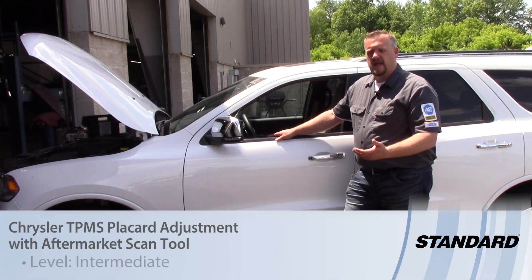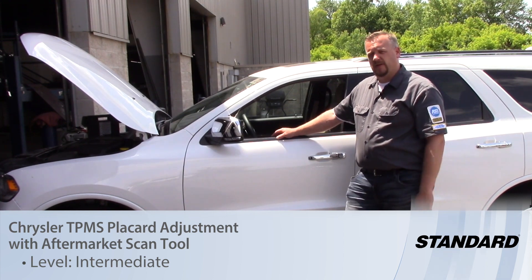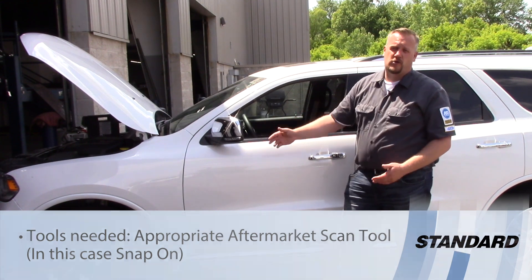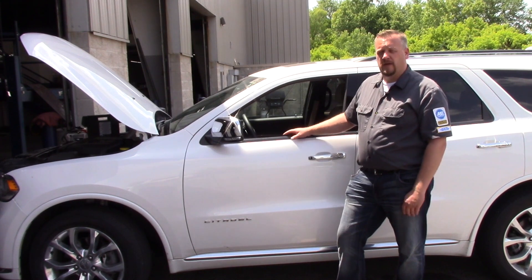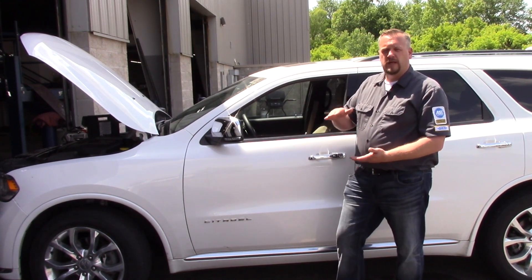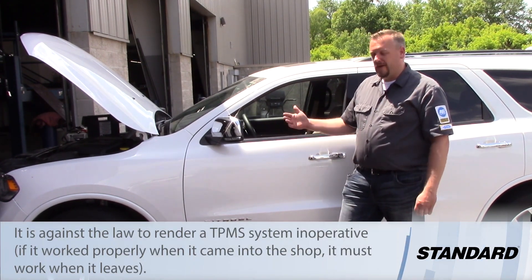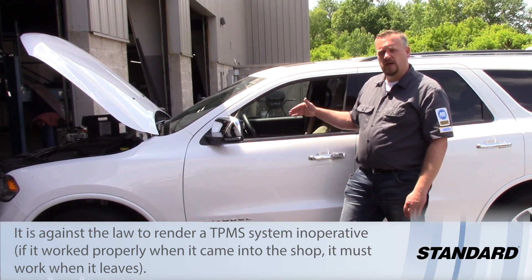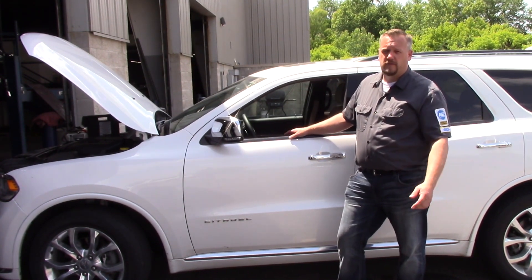One common issue a lot of technicians or shops have when replacing tires on a customer's vehicle is that sometimes the required pressure in the new tire is different than in the old one. It doesn't always match the placard in the inner door jam. To keep the customer safe, we need to inflate the tires to where the tire manufacturer recommends. We also don't want the TPMS light on, so we need to adjust the placard information or change the tire pressure threshold inside the vehicle.